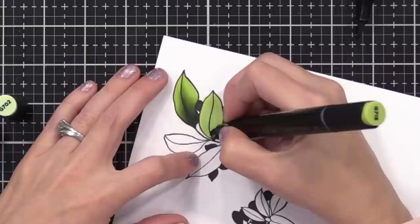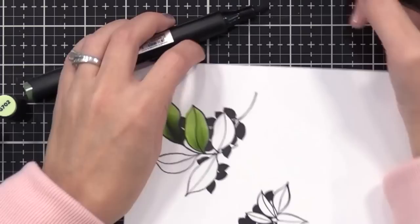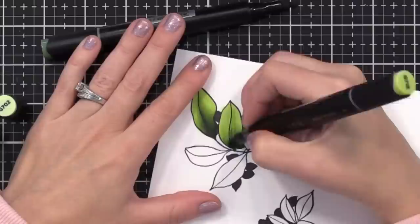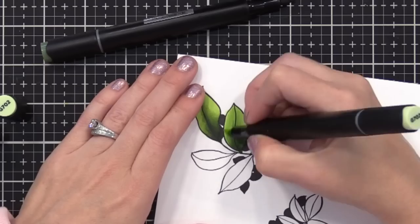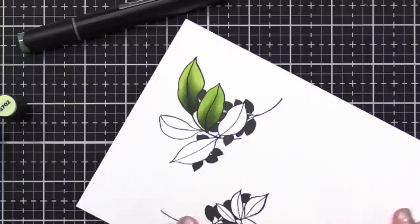Before moving on to another coloring technique, I wanted to mention the tip-to-tip technique that is very common with alcohol-based markers. If you have two colors you want to blend better, you take the lighter color and touch it to the darker marker tip to pick up a little of that darker color, then add it to your paper. This is safe to do with alcohol-based markers and won't ruin your tips. And if you ever need to replace any tips, Altenew does have replacements available.